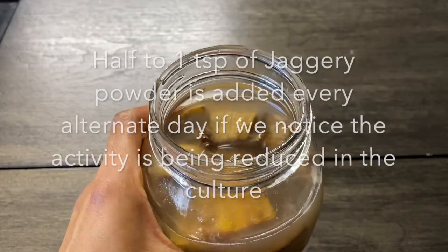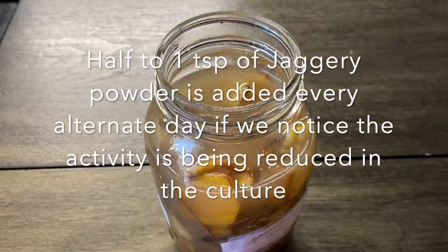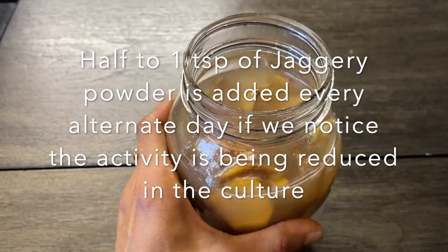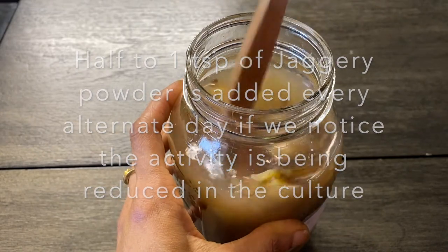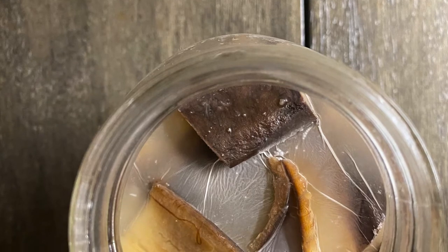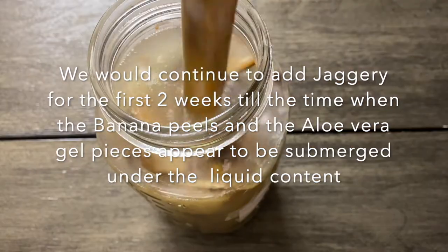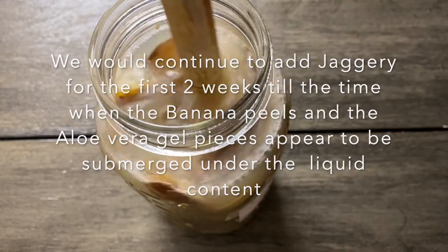This prevents any mold formation. If we notice the activity is being reduced, we can add half to one teaspoon of jaggery powder once in two days. That way it will keep on feeding the yeast and other microbes continuously, and we will have a very strong vinegar. We continue this process of adding jaggery to the culture for the first two weeks.